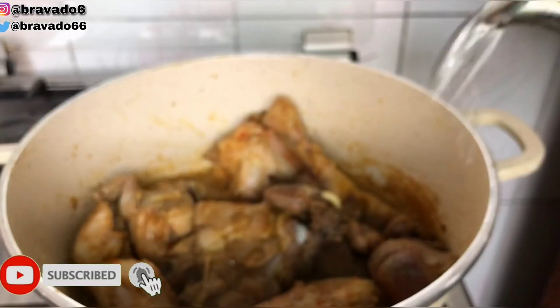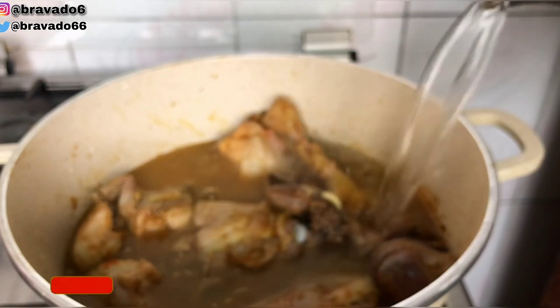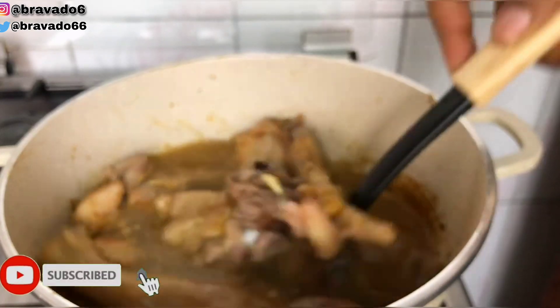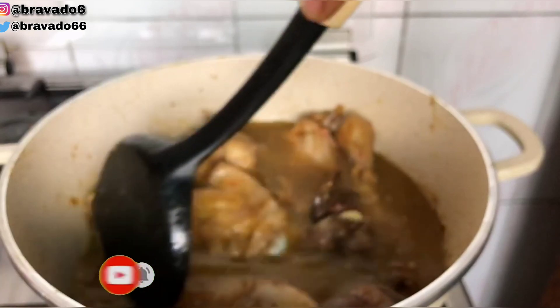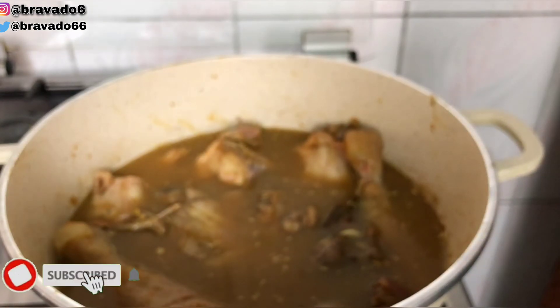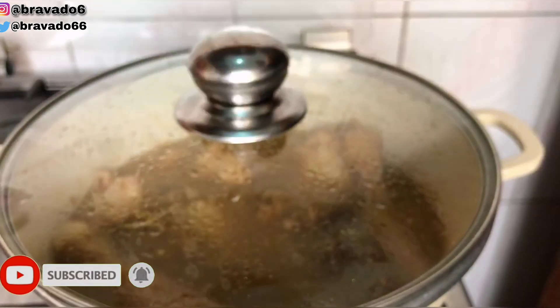Sorry about the blurry vision — I did not clean the lens. That's one thing about those of us who do cooking tutorials; we always have to clean our lens because of the heat from the fire. When I realized it I cleaned my lens. I also added water, then covered the pot and allowed it to boil properly.